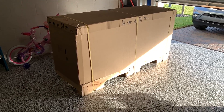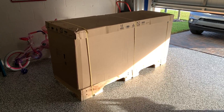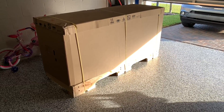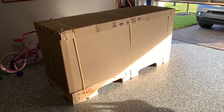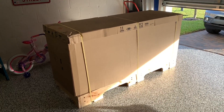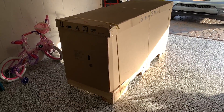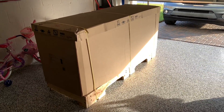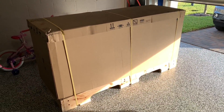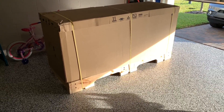Hi guys, welcome back to the channel. I just got this delivered the other day — this is the Husky heavy-duty 72-inch 18-drawer adjustable top rolling workbench. I'm going to go ahead and unbox it here. It was delivered freight because I didn't have a trailer to go pick it up at the Home Depot. The package weighs 616 pounds according to the label, so I definitely wasn't going to try and move that myself.